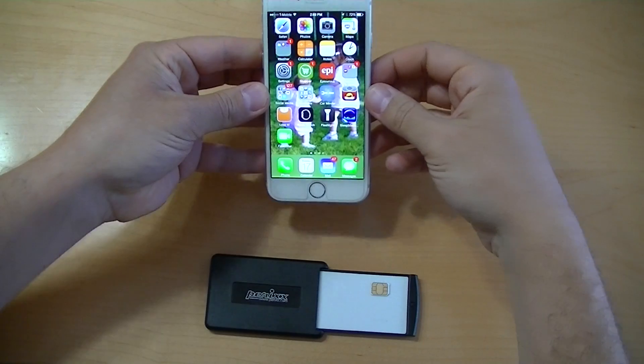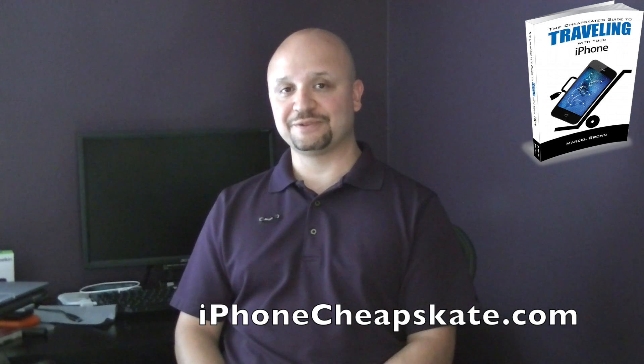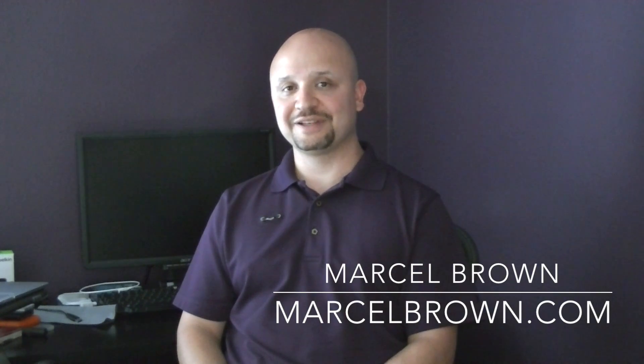It's that simple. That is the process of activating an unlocked iPhone. If you're watching this video, you probably have an interest in this because you want to travel with your iPhone internationally. In that case, you should read my book, The Cheapskate's Guide to Traveling with Your iPhone. You can get more information at iPhoneCheapskate.com. If you have any technology questions, please visit my website, MarcelBrown.com. Thank you.